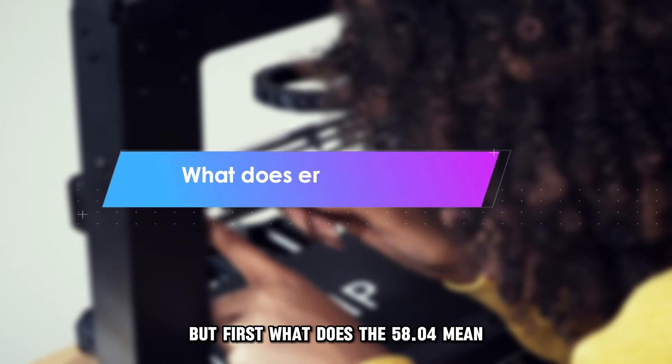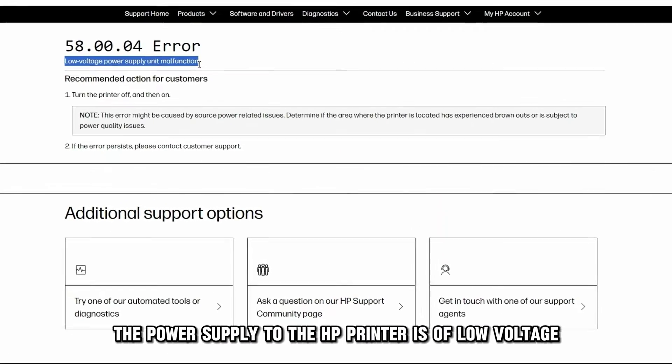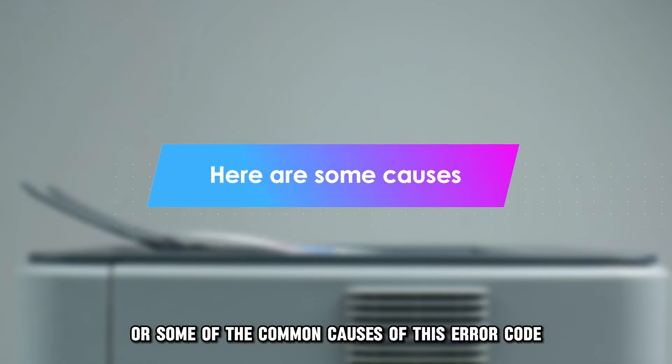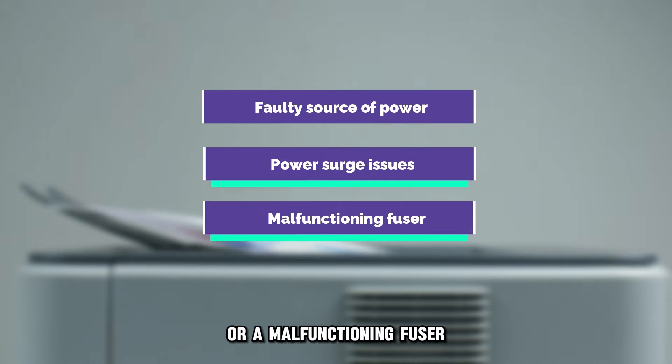What does the 5804 mean? This error code means that the power supply to the HP printer is of low voltage. The following are some of the common causes of this error code: a faulty source of power, power surge issues, or a malfunctioning fuser.